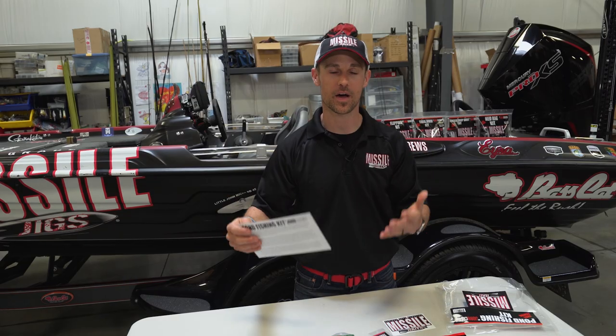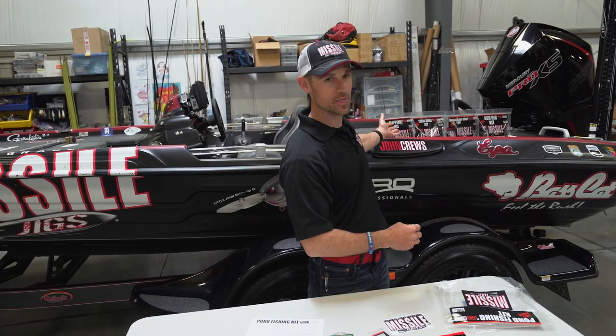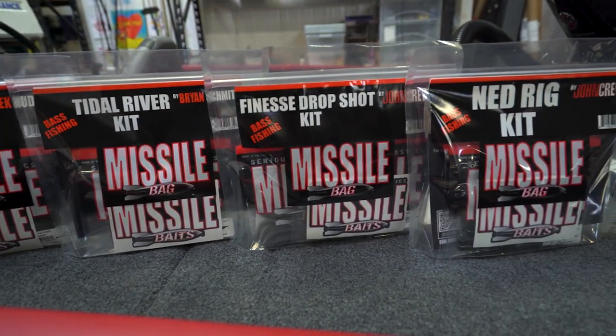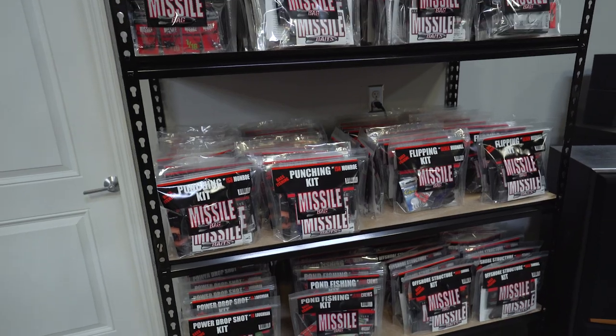So if pond fishing is not what you're planning on doing and you want something a little bit different, there's the Flipping Kit, Tidal River Kit, Finesse Drop Shot Kit, and the Ned Rig Kit — just to name a few. There are more kits available on MissileBaits.com.